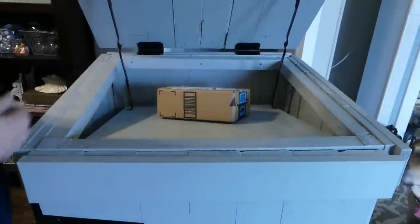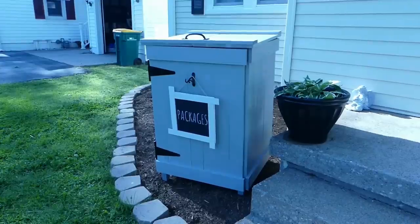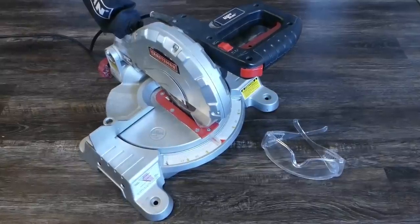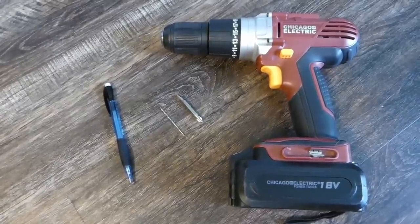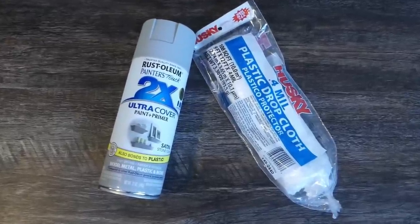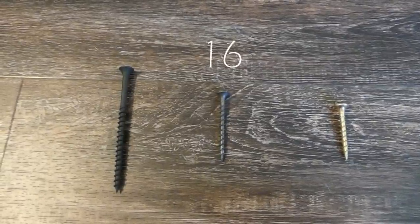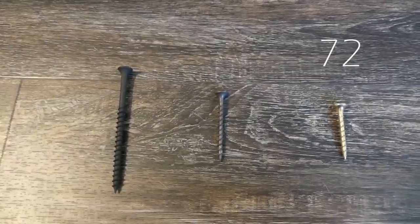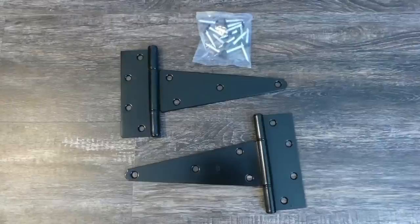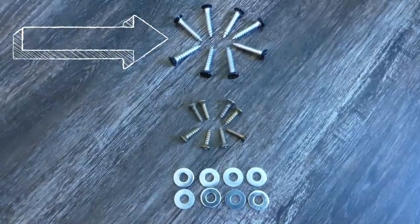This episode of On-the-Fly DIY is sponsored in part by Rust-Oleum. You'll need a miter saw and safety glasses, a drill, bits for drilling pilot holes and screws, and a pencil. Rust-Oleum spray paint and a drop cloth. Thirty-four 3-inch screws, sixteen 1.5-inch screws, and seventy-two 1.25-inch screws.